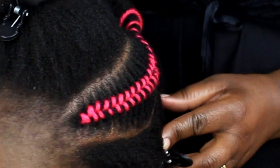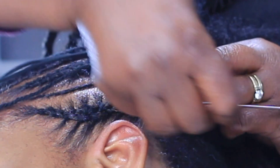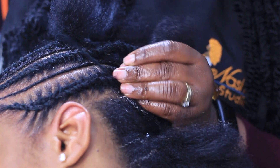Next question: how can we remove the thread from the hair? You can check out this video where I demonstrate that. I basically pick the yarn off the hair with a needle or a rat-tail comb.